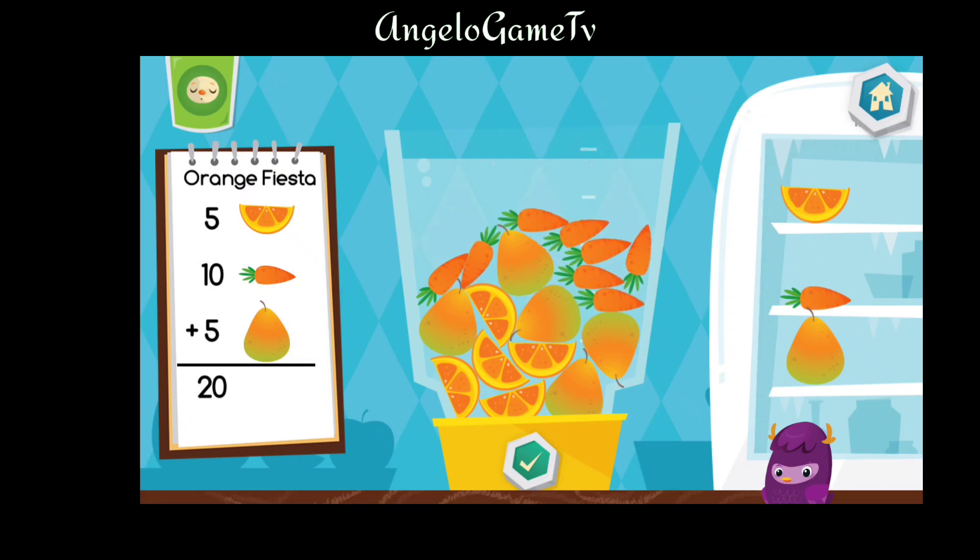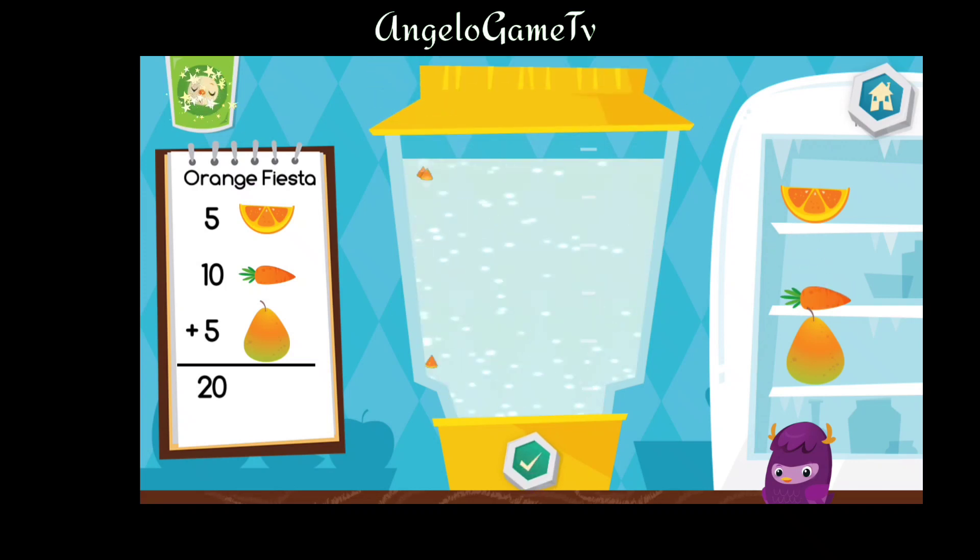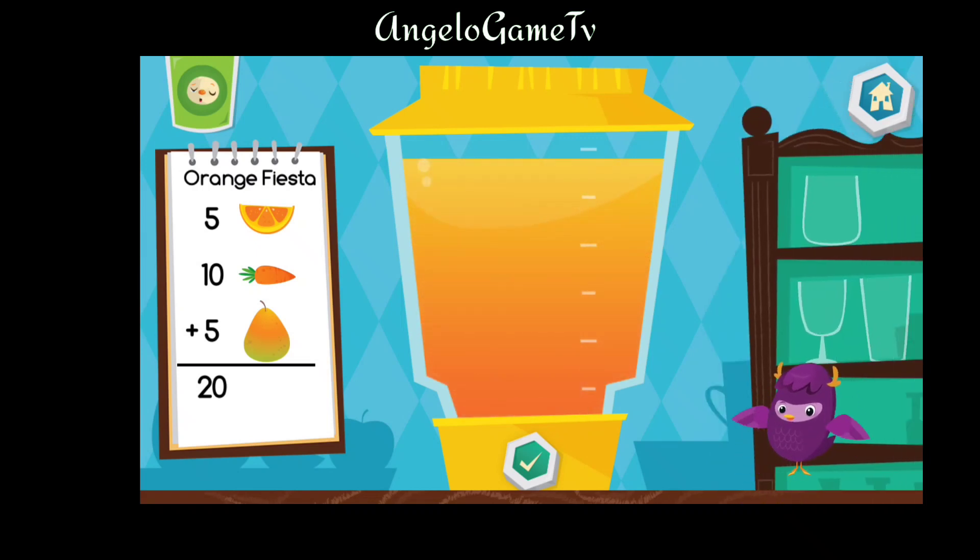I'll try some more drinks like that before. That looks delicious. Choose a cup.